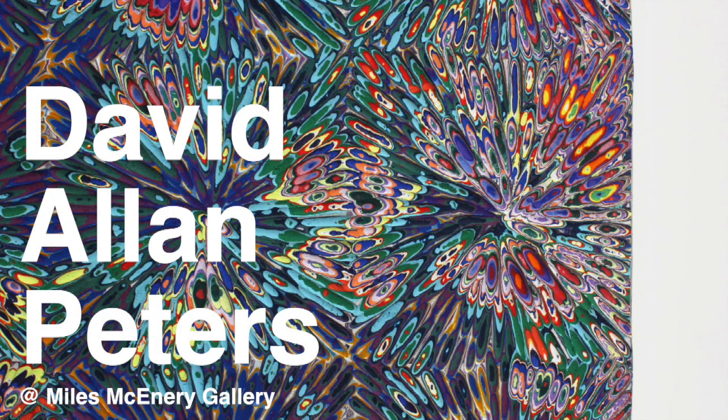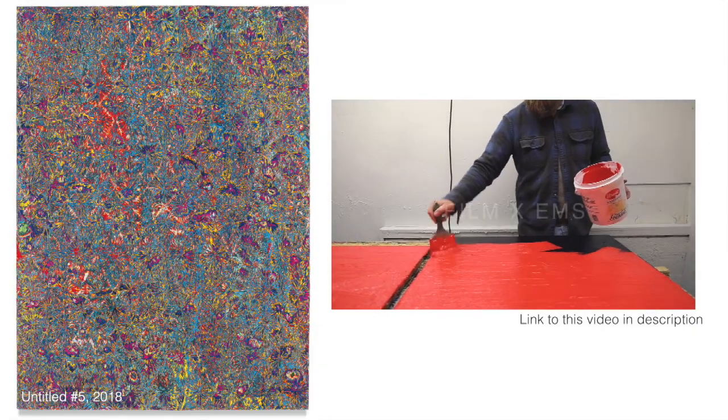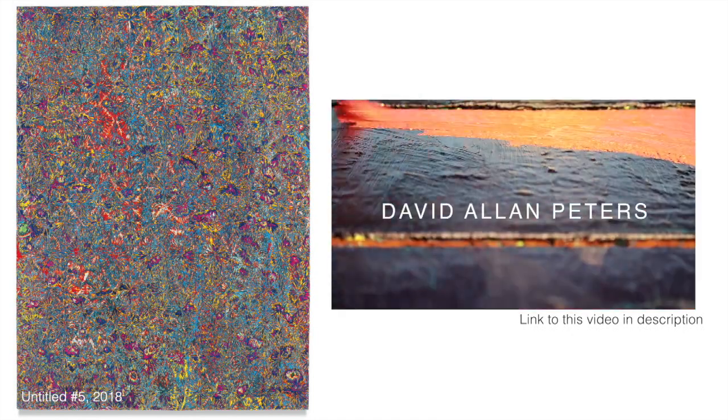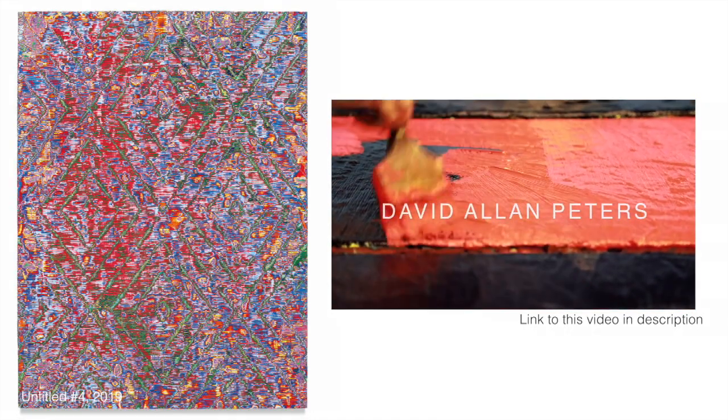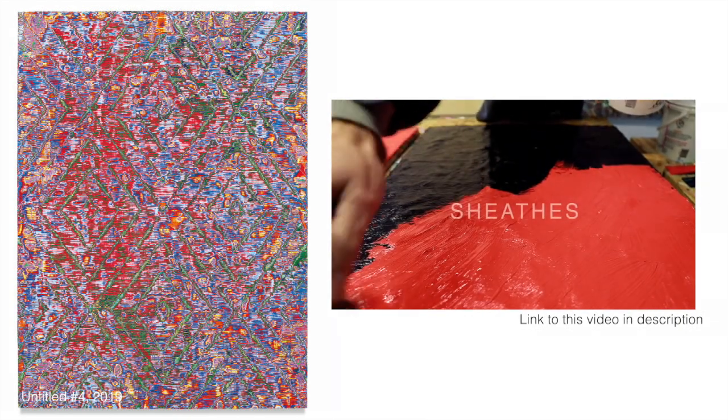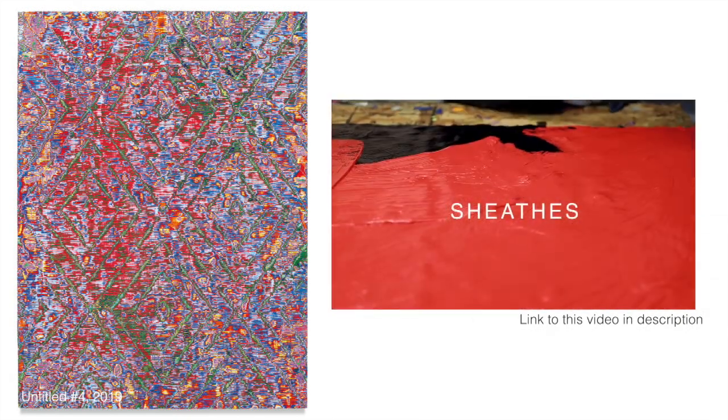David Allen Peters carves his paintings. He begins by painting acrylic paint in dozens and dozens of layers — I've heard up to a hundred layers. By the way, this video was produced by Eric Min Swinson in 2017; I will link it above and in the description below.